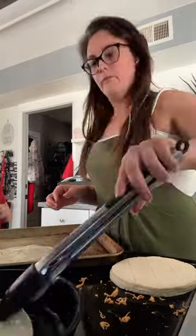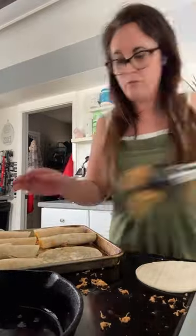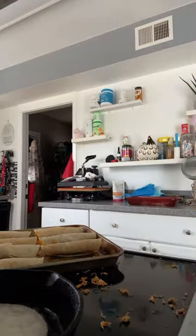Go ahead and put these in at 350 degrees for about 20 to 25 minutes, or until they're a little bit crispy or however you like them. Then you can dip them in sour cream, guacamole, salsa, or whatever and enjoy. They're delicious.